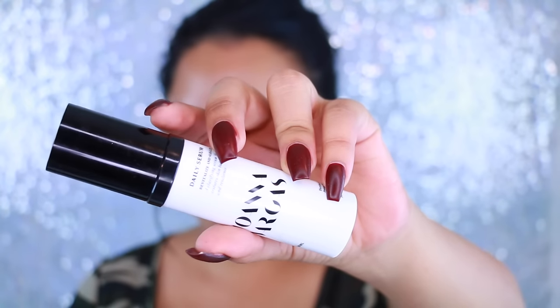I'm first starting with the Joanna Vargas Daily Serum. This stuff is the bomb. It keeps my skin so hydrated and moisturized, and it doesn't leave any oily residue, which I appreciate because your girl is oily.